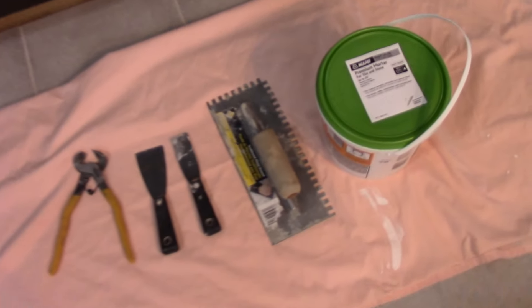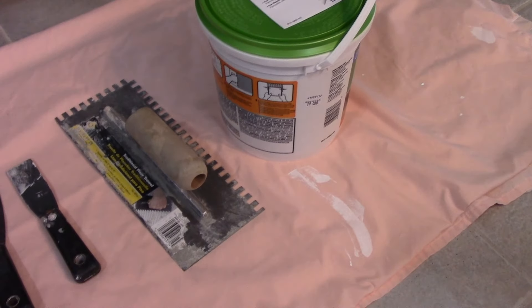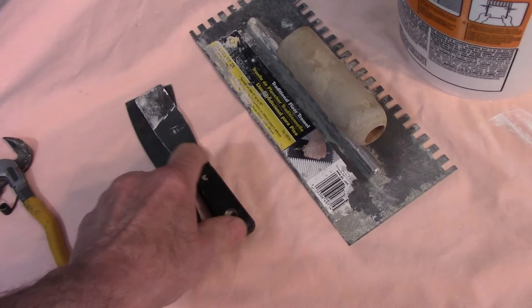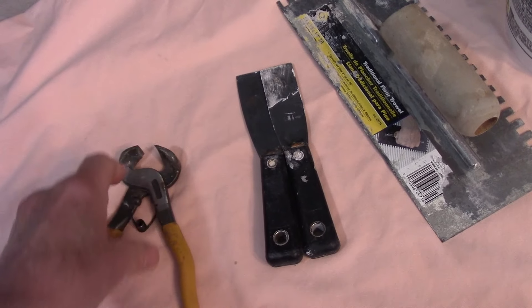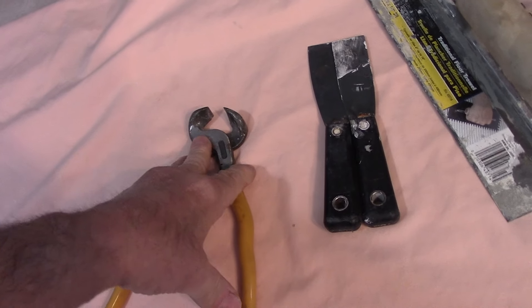Here are the tools you're really going to need: some kind of adhesive to hold the tiles on the wall, a notched trowel to put the adhesive on the back of the tiles, a tool to scoop the adhesive out of the bucket, and pliers made to chip away and remove small sections of tile. We may need those because where two cabinets come together there's a piece of wood inside, and if you want the tile to fit up above that, you need to notch it out.